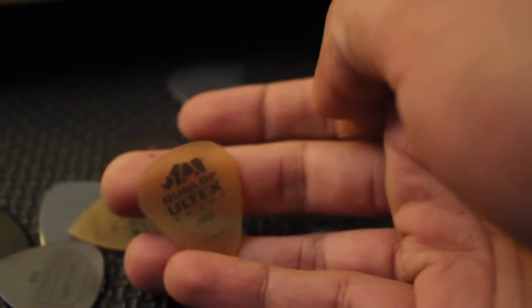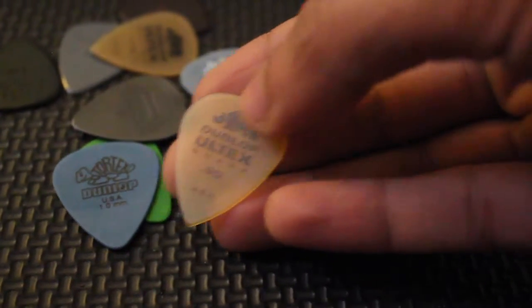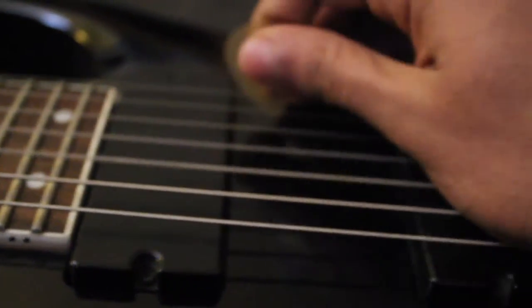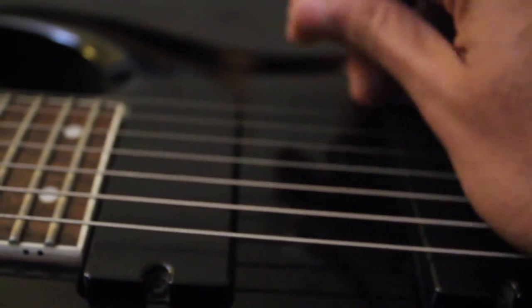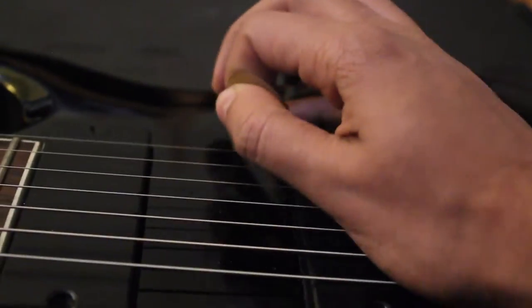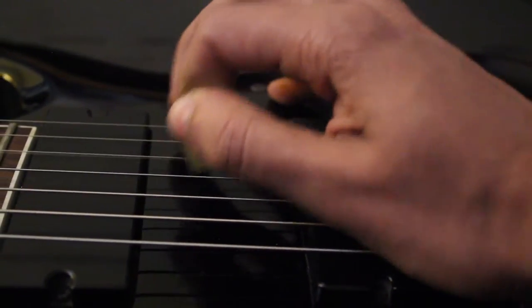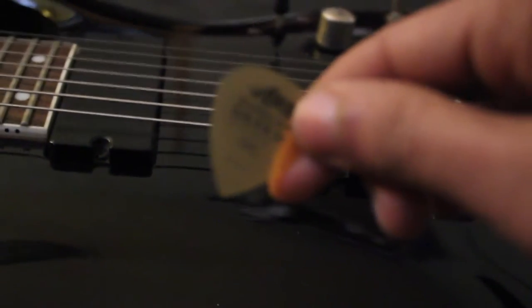Let's try the Ultra Sharp out. The grip for these plectrums has to be a little different — you hold it folded and it's a little better because you can pick with just the tip. If you're noticing, it's really good for economy picking and string skipping. That's what I feel. I'd give a thumbs up for this — the Ultra Sharp is pretty good.